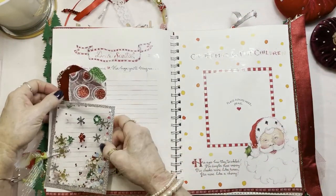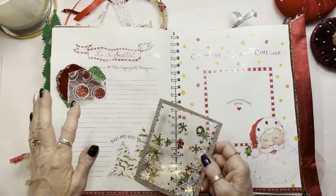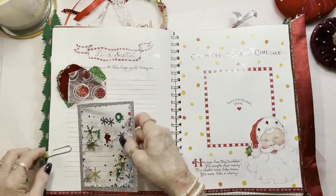This is where you write to Santa. You've been good, and you hope he brings you all of these things that you're going to log here so he can read them — and there's a shaker card just for fun.